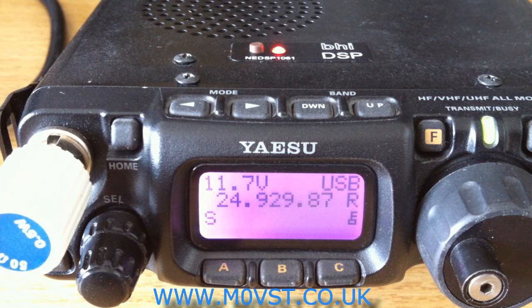Good afternoon YouTubers, it's Mark M0VST, and today we're going to be looking at the BHI DSP unit which is retrofittable inside the FT817.